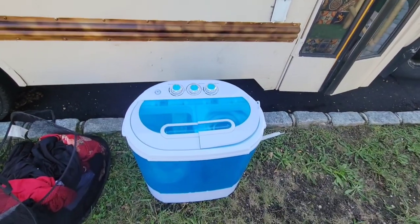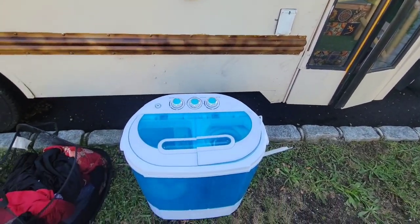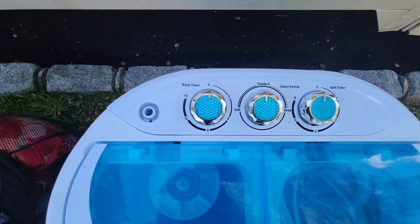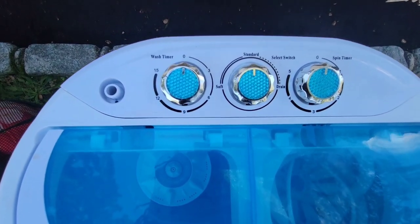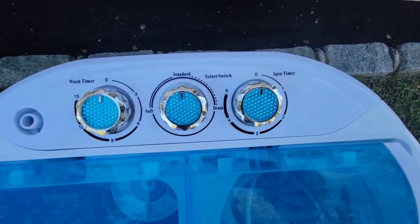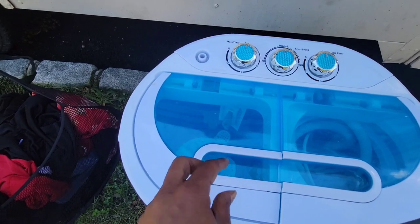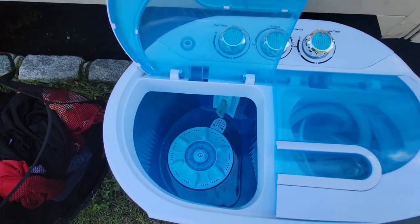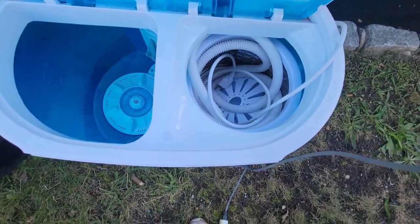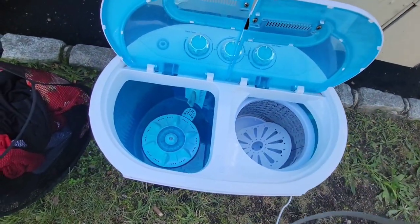I moved over to the side of the bus where I have this handy-dandy outlet that I had installed. Here's the washing machine — I'll show you some of the components. That's the washer part with the timer, and this is the switch to switch it from washing to draining. Then there's the spin cycle. There are two compartments: the first is the washing machine side, and the second is the spin side.